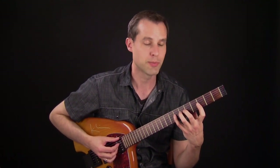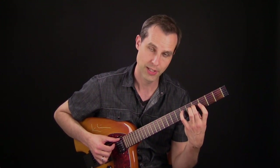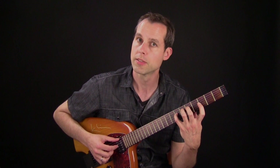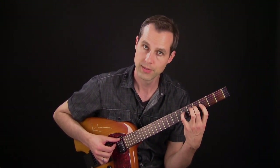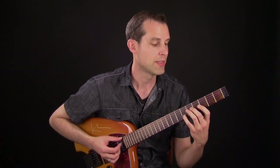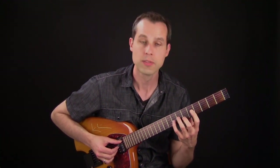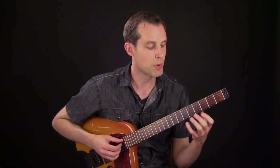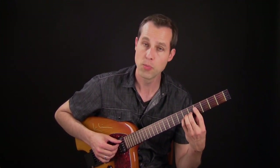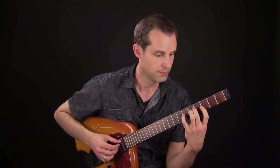The G minor becomes a G minor major 7. Instead of going to the root I go 9 to 7. Then after that I play a series of thirds. Within that you have melodic movement here, and some more here — and a rising double stop line.